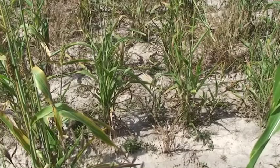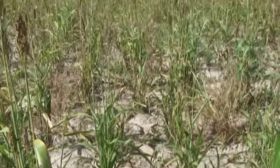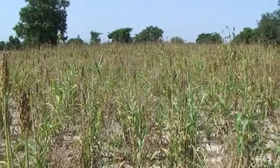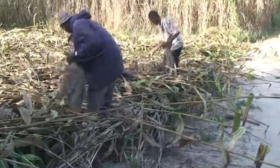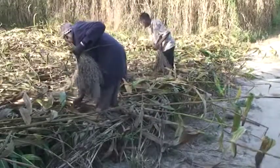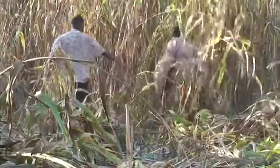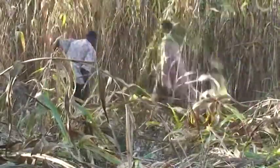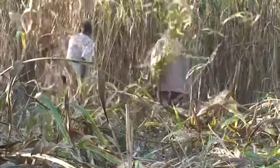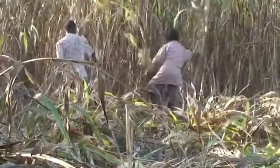Unfortunately, in farmers' fields in Africa, sorghum yields are often less than one ton of grain per hectare, while it's possible to harvest more than three tons per hectare. Besides soil fertility, drought, weeds and insects, variable stand density and missing planting holes are also important causes of low yields.